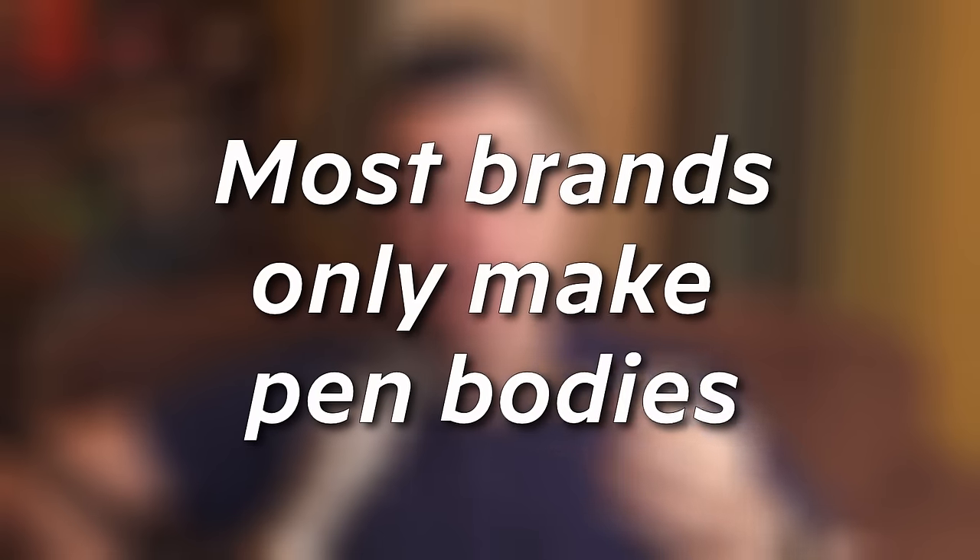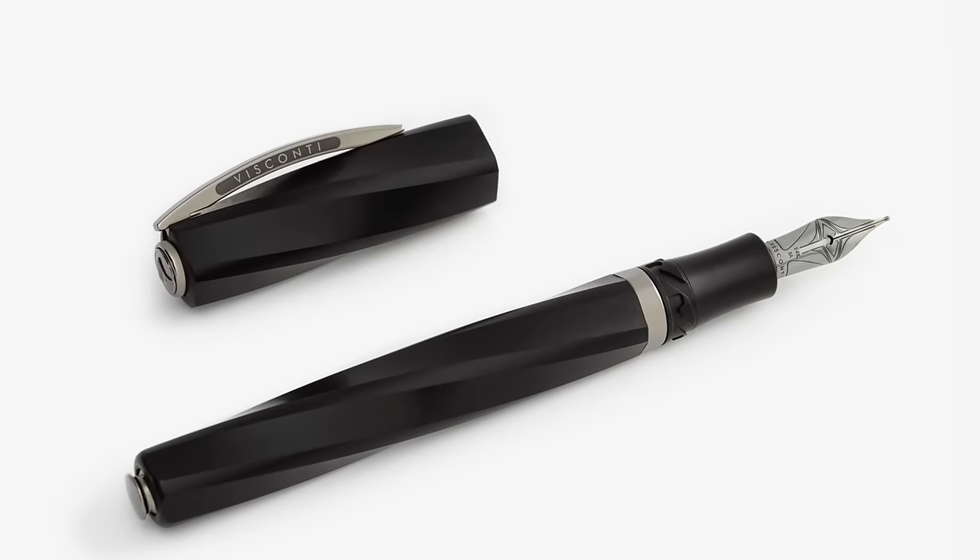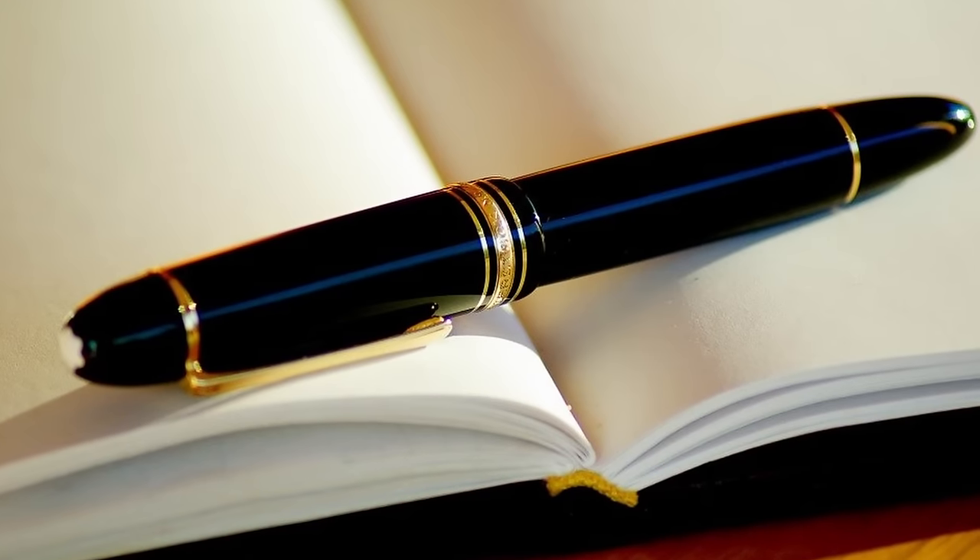Most of the time when you're talking about a pen company, most of what they're making is just the pen body. The actual nib unit and converter are usually just aftermarket, and companies that sell pens usually just make the body and grip itself. That's not necessarily a bad thing, but there are companies out there that do make the nibs, nib units, feeds, and converters as well.